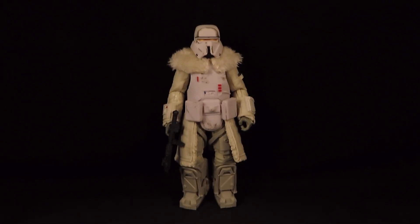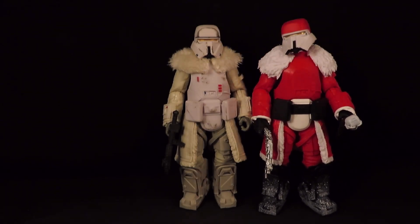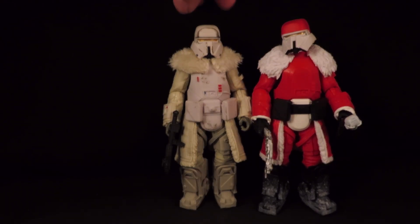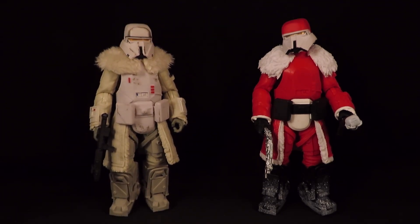Hey guys, this is SoulRack333 with another review. Here I have the Solo Black Series Range Trooper, and the only reason I have this guy here even though it's an old figure is really to show this guy right here. So this is the Holiday Range Trooper, ready to celebrate Life Day.